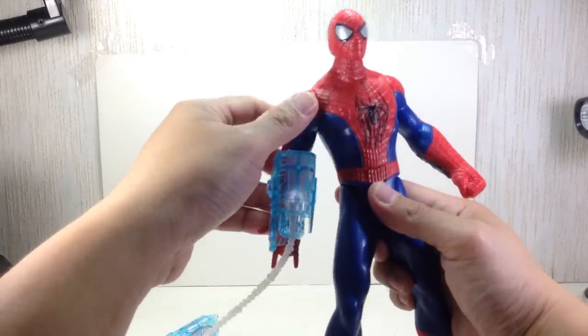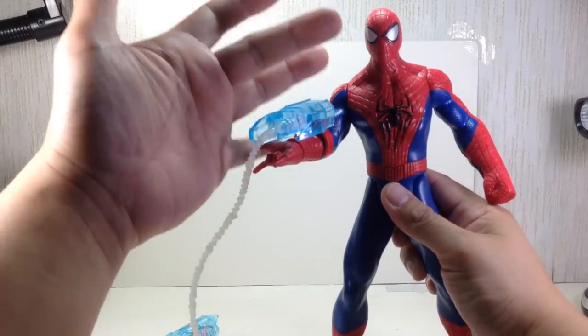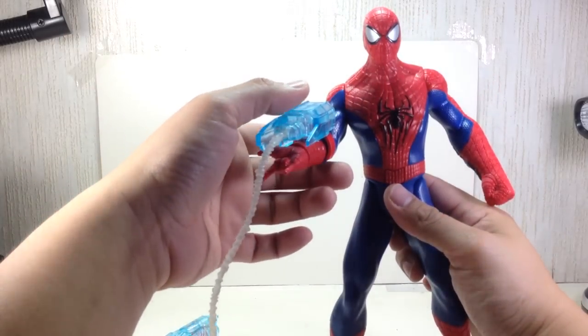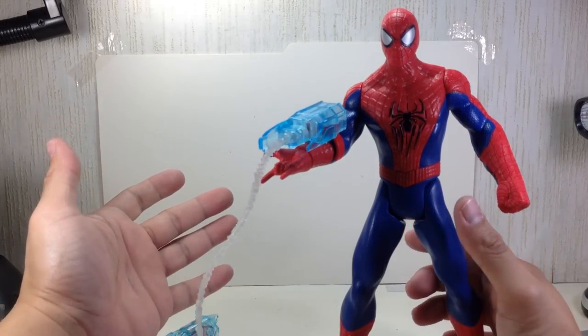So if you move the arm, you actually activate a voice. It's not Andrew Garfield's voice — pretty sure about that. That's cool.